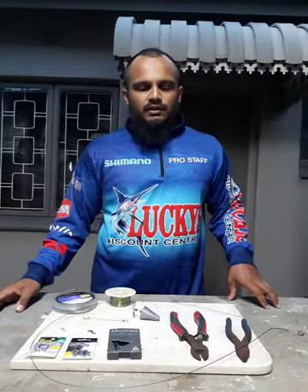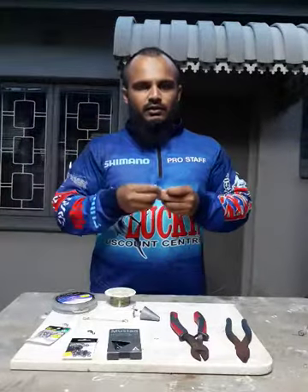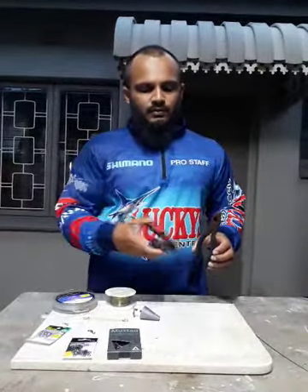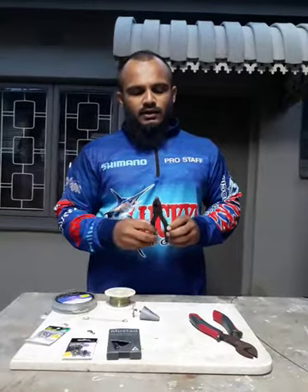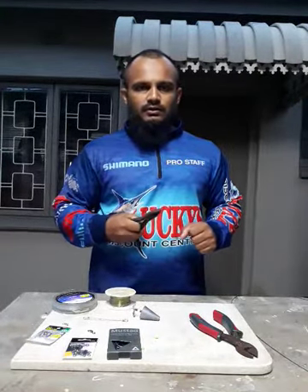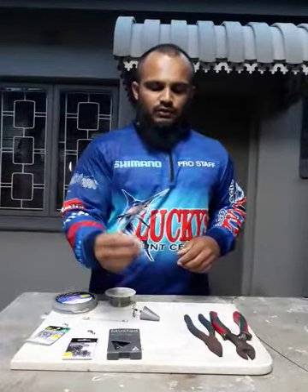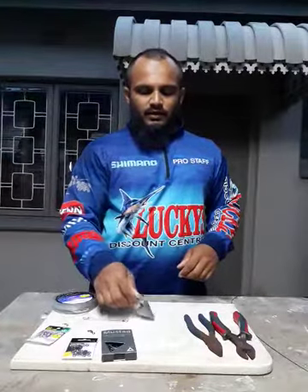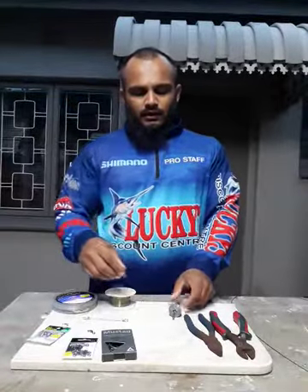You're going to need the following items. I usually use a 175-pound wire. I have a piece of wire here which is around 1.6 meters long. I have two different types of pliers — one used strictly for cutting, and a flat nose pliers for pulling the wire to strengthen the tag ends. I've got two glow beads and a 6-ounce sinker with a clip and swivel attached.